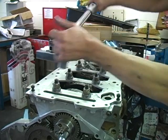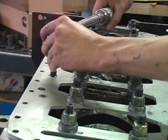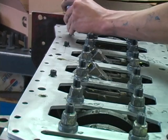Now torque all nuts to 120 foot-pounds. Next, install the second, fourth, and fifth factory block stiffener bolts and torque them to 24 foot-pounds.